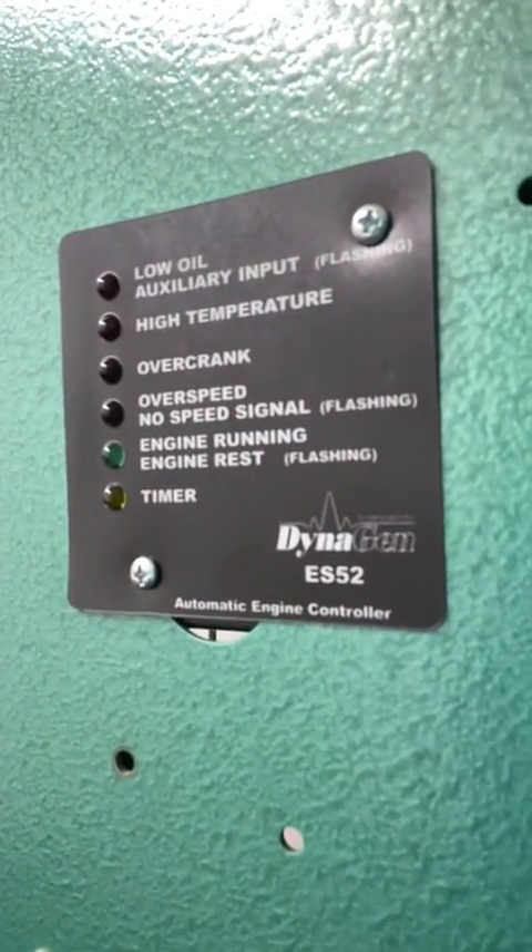Hey, Marcus here with CD&Power. Today I'm working on a DynaGen ES-52 controller. It's a direct replacement for another ES-52 controller that unfortunately, through some dangling wires, shorted out the crank circuit while they were doing some stuff in the transfer switch. This one happens to be located in the transfer switch because the generator is right next to it.